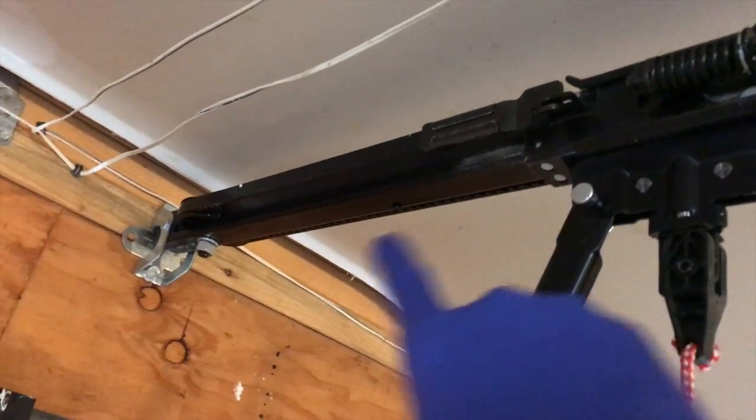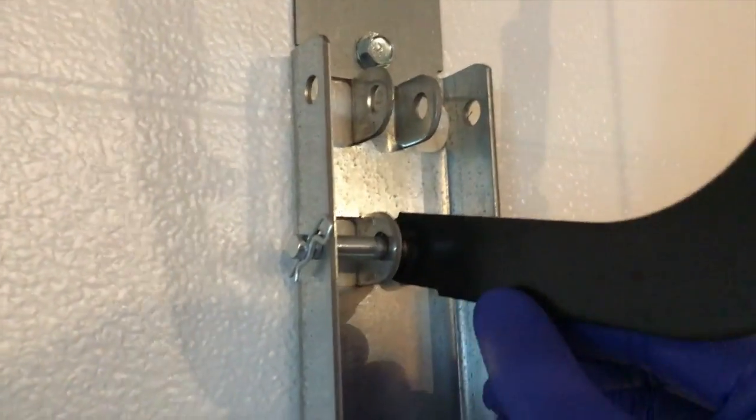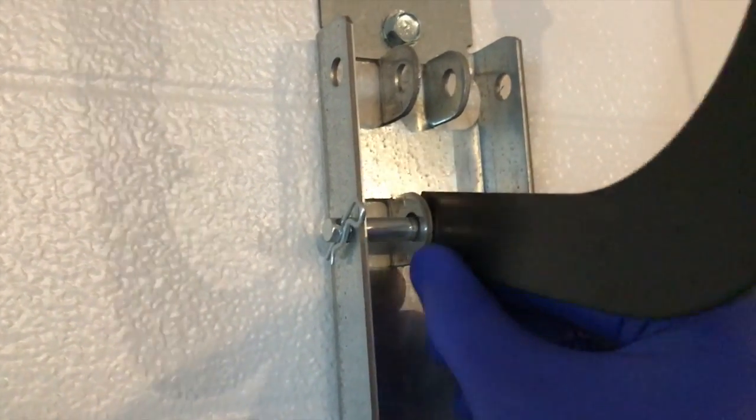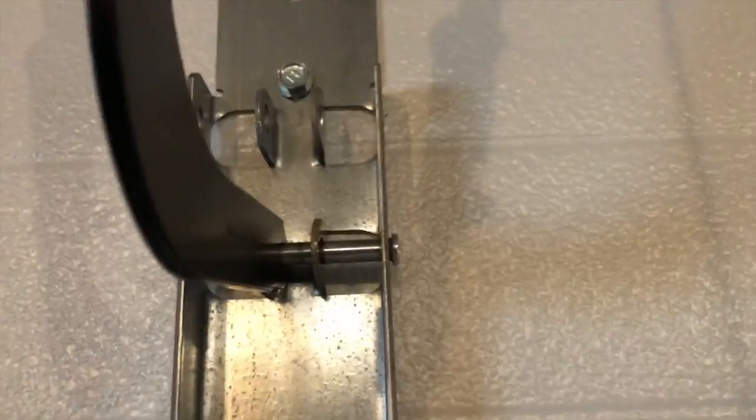You don't need to lubricate the portion between the trolley mount and the pulley. The next part is this little brace mount where it connects — you can see it slides in between this hinge here — and we want to lubricate both sides of this entire hinge.